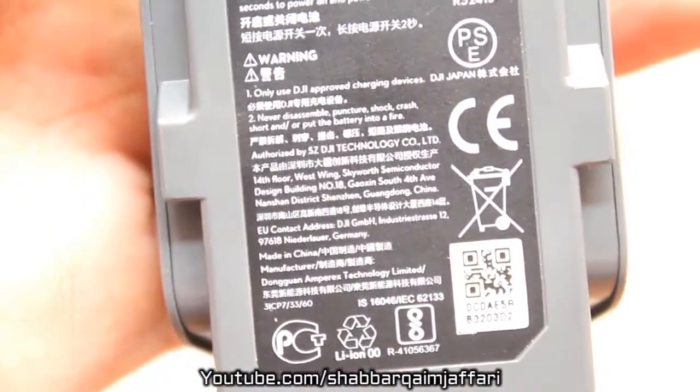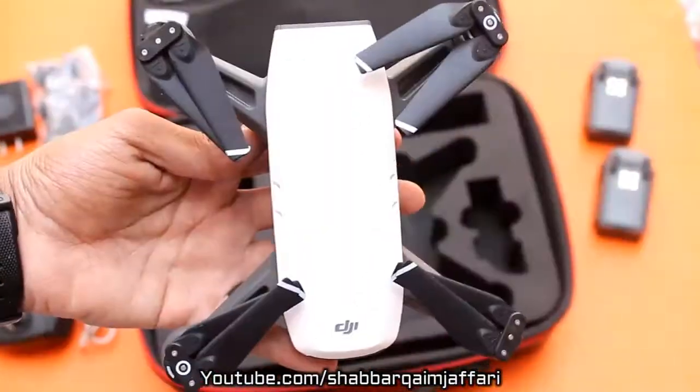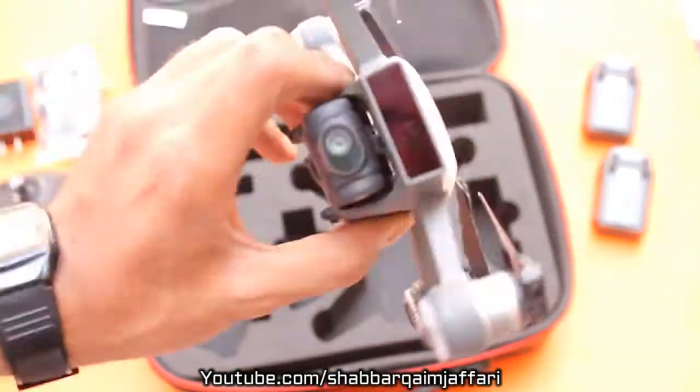By the power of battery output, since it is 11.4 volts and 1480 mAh, these are the original batteries and the battery timing is related to this. This is a tiny, warm Spark.